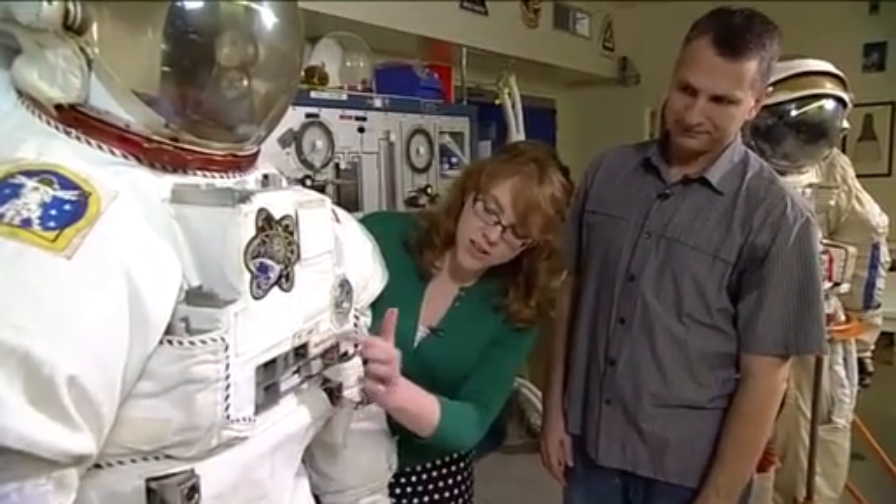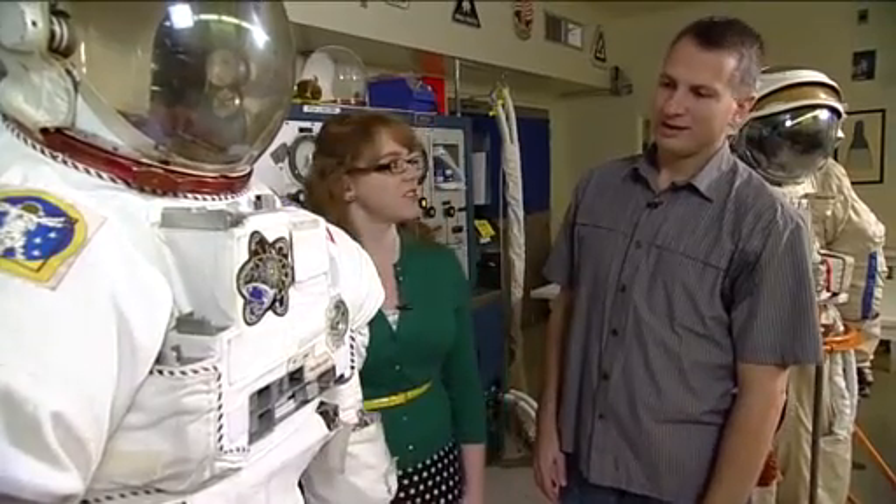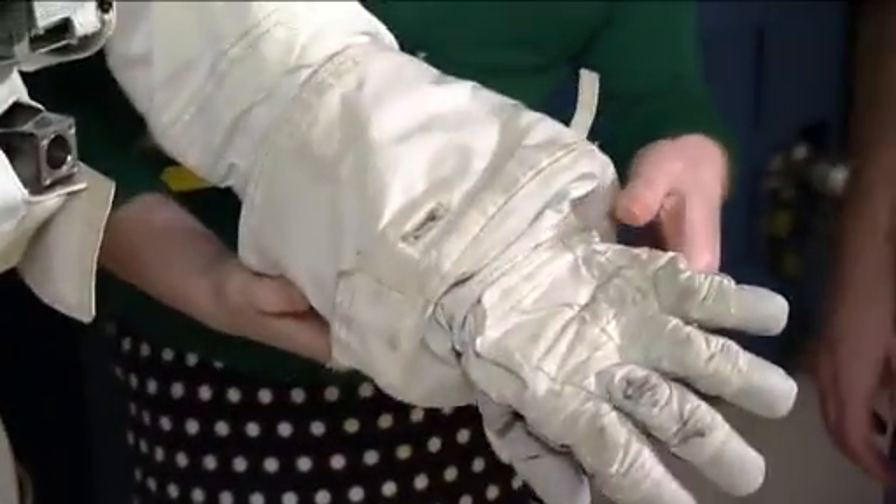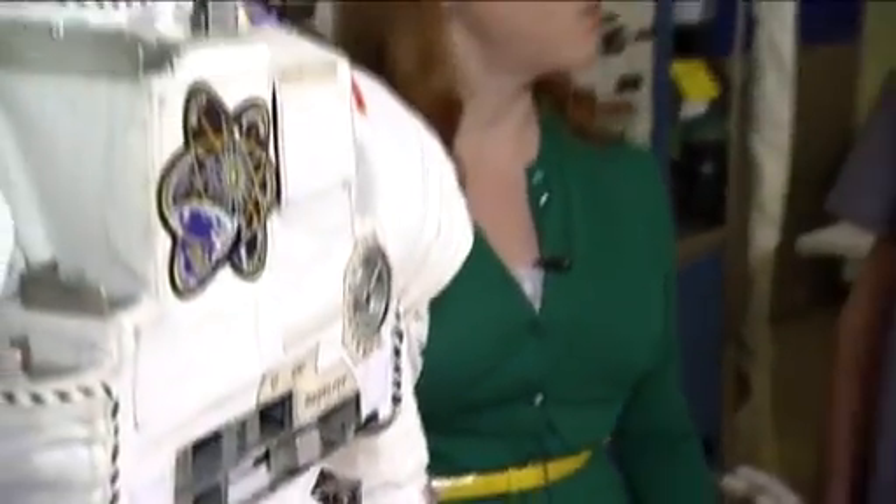The letters and numbers are backwards on the Orlan suit. The crew member can only see using wrist mirrors that they put on the gloves, so they have to put everything in mirror image. They install the mirrors on the gloves, and then they can hold it in front of their chest to see — that's the only way they can see what's on their chest.